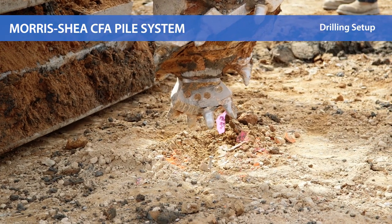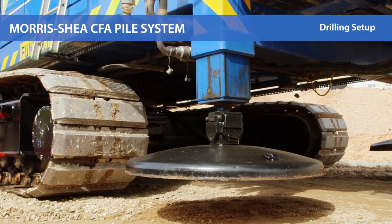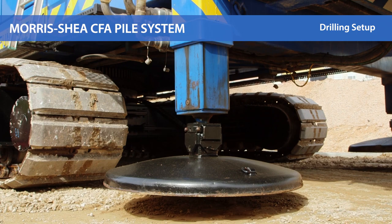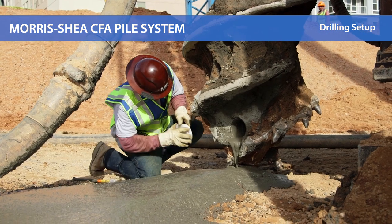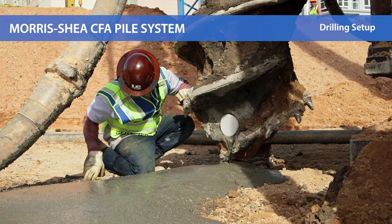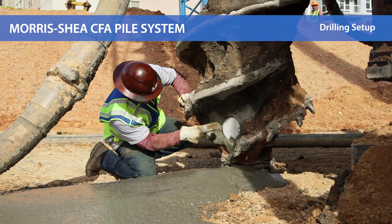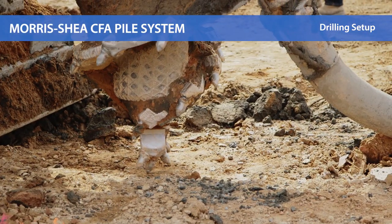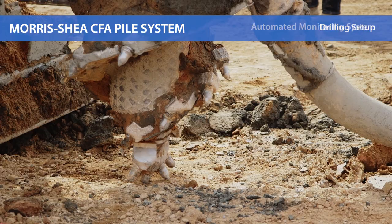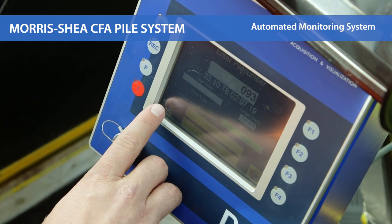The drill rig sets up over a surveyed pile point and deploys its outriggers to establish and maintain verticality and stability during drilling. The 5-inch diameter concrete discharge port at the base of the CFA tool is plugged with a temporary end cap to prevent soil or water from entering the hollow stem during drilling. The operator then lowers the CFA tool onto the pile point. Prior to the start of drilling, the pile number is entered into the Morris Shea onboard automated monitoring system.